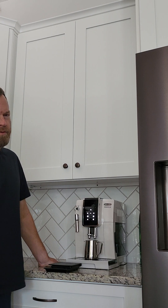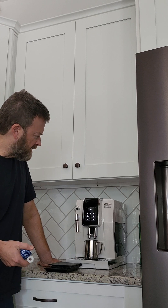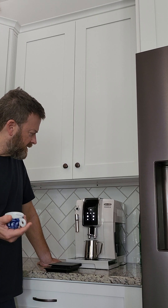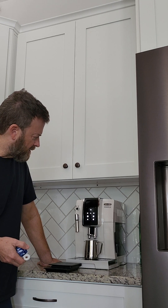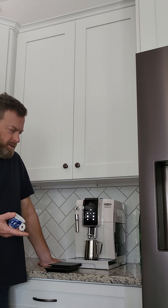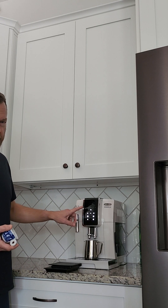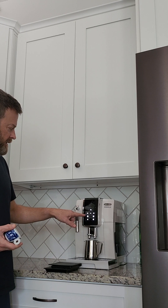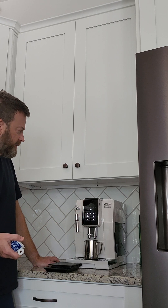Just a couple quick comments here. I just recently got the DeLonghi Dynamica. You can program the regular espresso, but it doesn't appear yet that you can program the double espresso, which makes no sense to me.